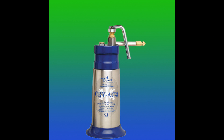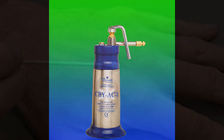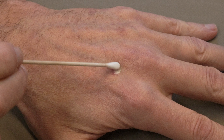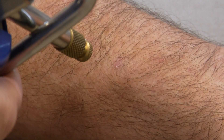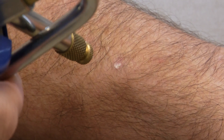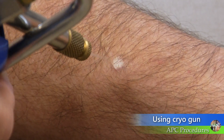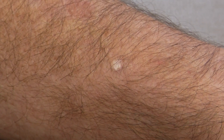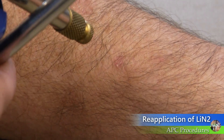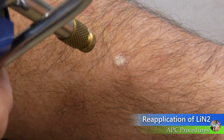Cryotherapy is performed using liquid nitrogen applied with a cryogun device or using a cotton tip swab. For cryogun application, hold the tip of the gun about five centimeters from the lesion and spray it in short bursts until the surface of the lesion turns white and remains frozen for three seconds. Stop the application and allow the lesion to thaw. The lesion should remain white while thawing for at least five seconds to allow for cell death of the superficial layer of skin.